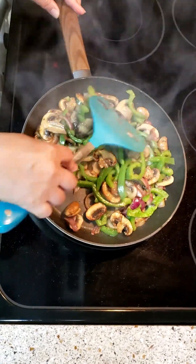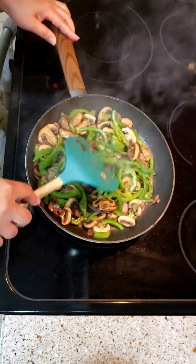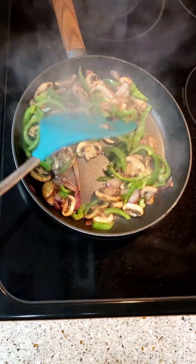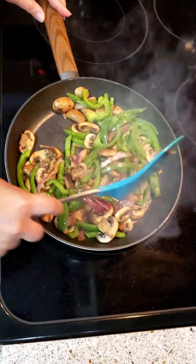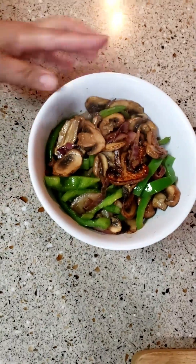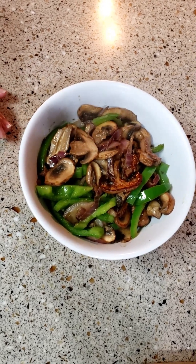I will show you the finished product. The chicken is already cooked. I think this is done anyway. Okay guys, I hope you can try and make it. Thank you! And there you go — that's the stir fry!